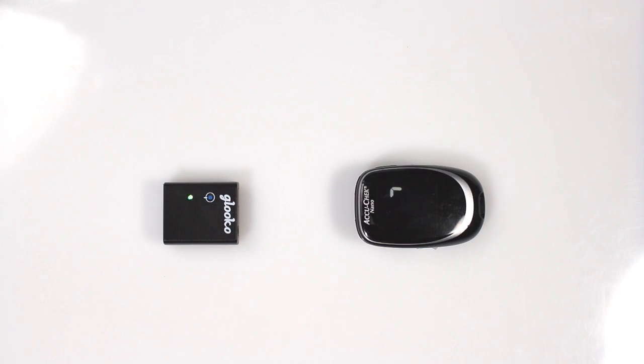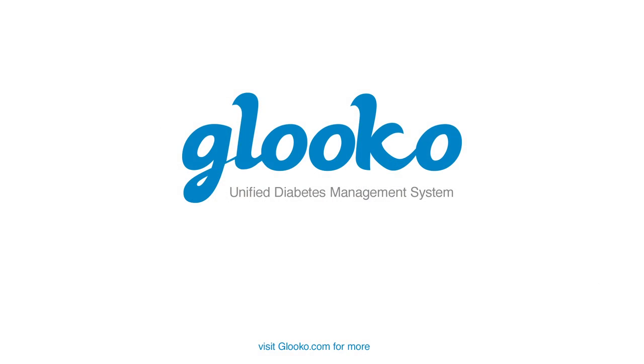If you have any questions or comments, please go to support.glucco.com. Thank you for watching.